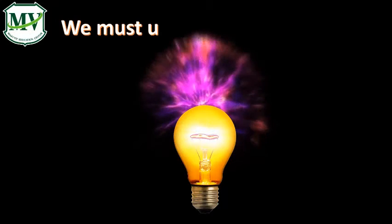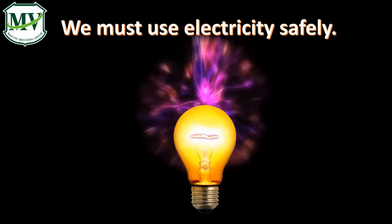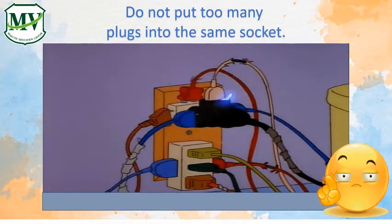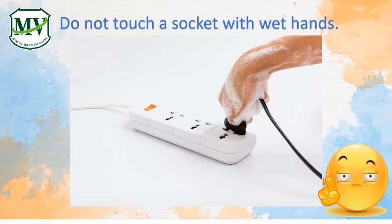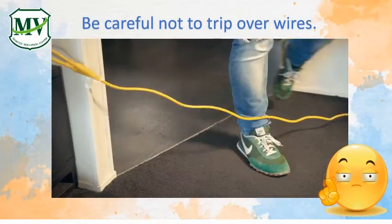We must use electricity safely. Do not put too many plugs into the same socket. Do not put anything other than a plug into a socket. Do not touch a socket with wet hands. Be careful not to trip over wires.